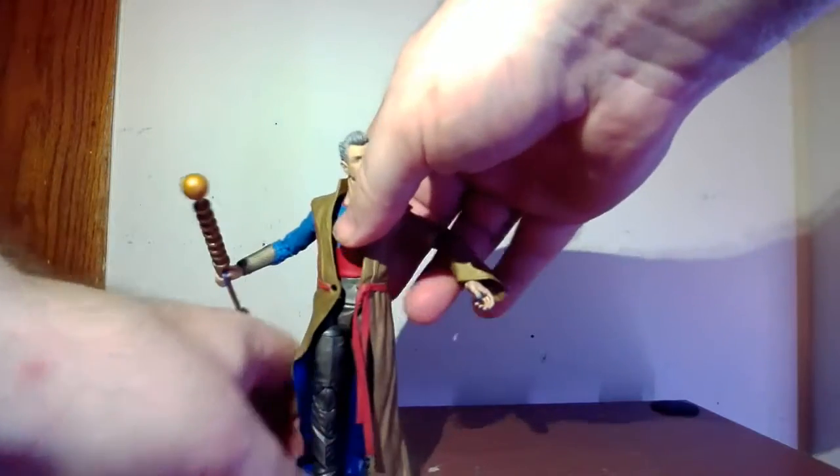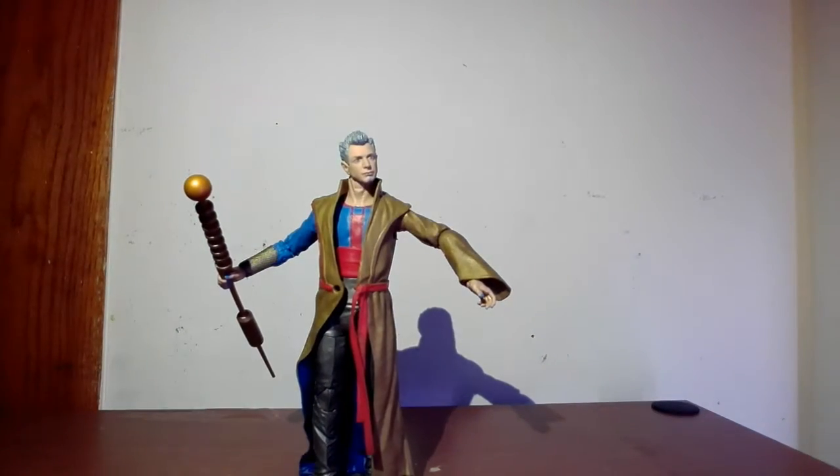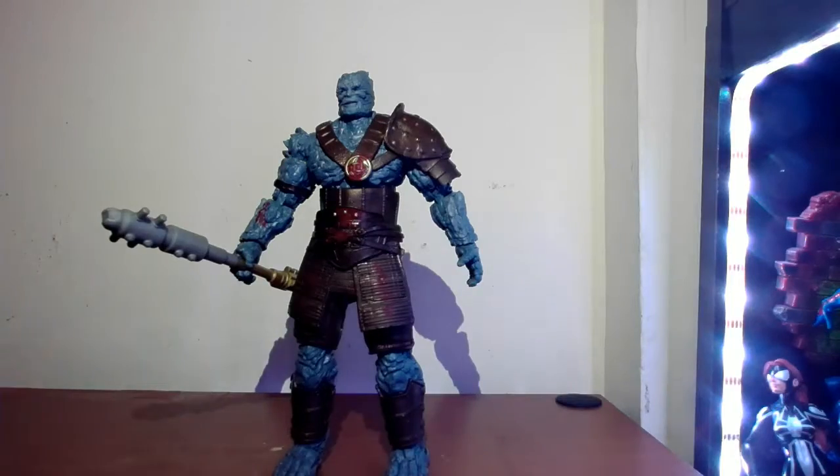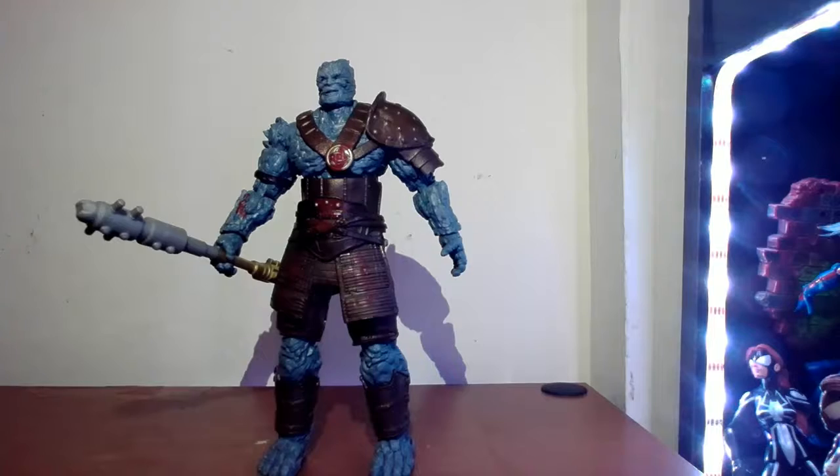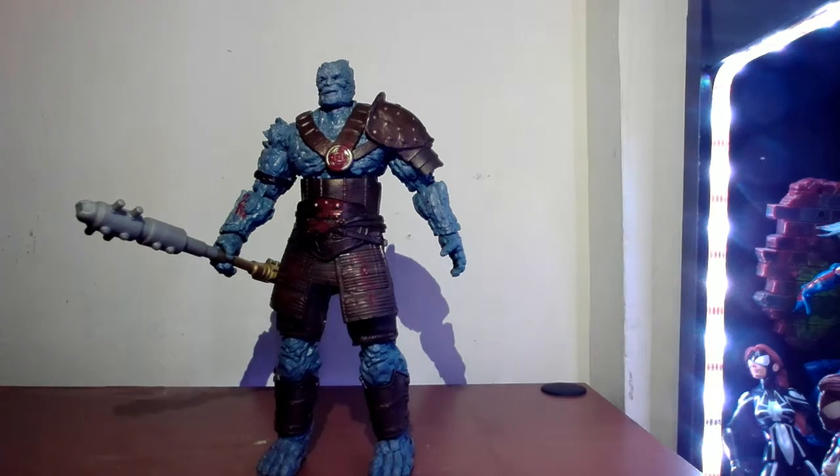Now let's talk about Korg. 'Hello, I'm Korg, I'm the newest addition to James's Marvel Legends collection — looking forward to being a part of it and being very useful to it.' That's my terrible Korg impression, but the Korg figure itself is fantastic looking — probably one of the tallest regular figures I have in the collection.